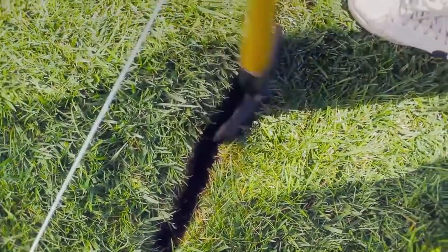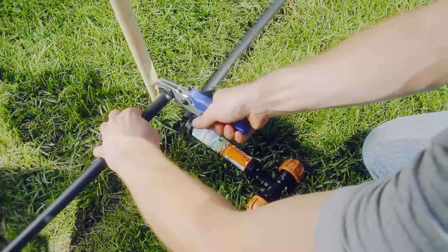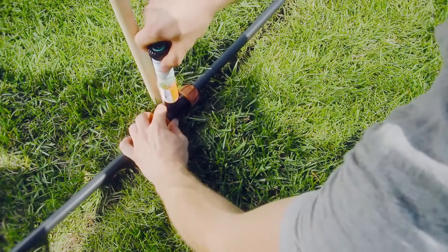For larger gardens, you can use the 20mm hose, with Klaber medium-range turbine sprinklers and pop-up sprinklers, depending on the flow rate and the size of areas to water.